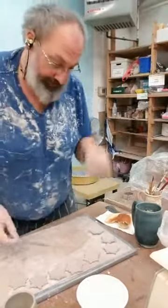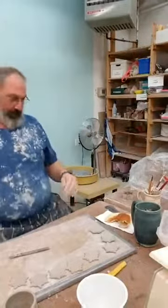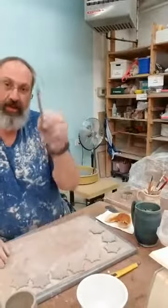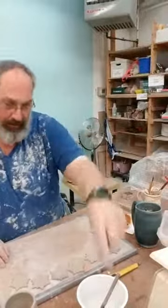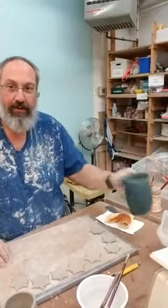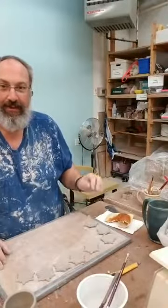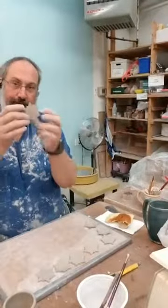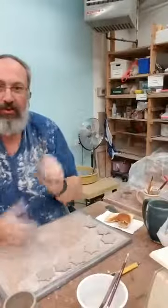The nice thing about being at home is I have everything kind of out in one place and I don't have to pick up after myself every time. I run over and get a knife, a little scraper tool, a brush, and coffee.